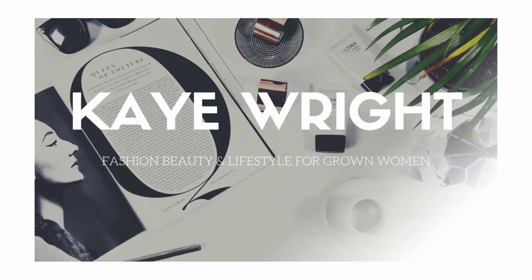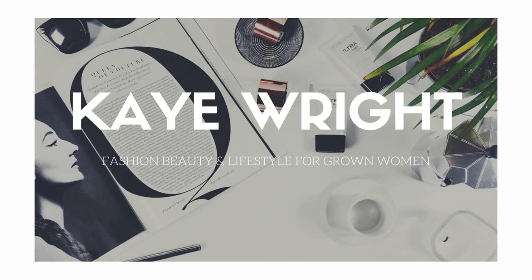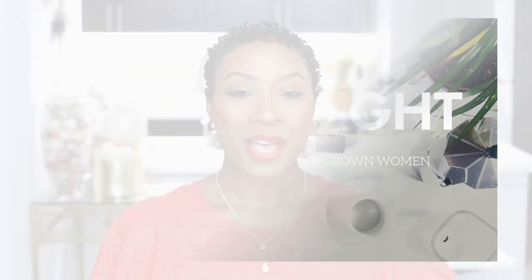Today I'm going to show you my morning routine that lets me get second day hair on my TWA, and how I refresh my defined curls — and I'm going to show you how you can do it too. Welcome to KWrite.com where we talk fashion, lifestyle, and beauty for grown women.